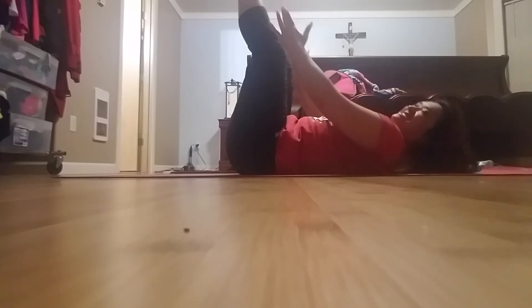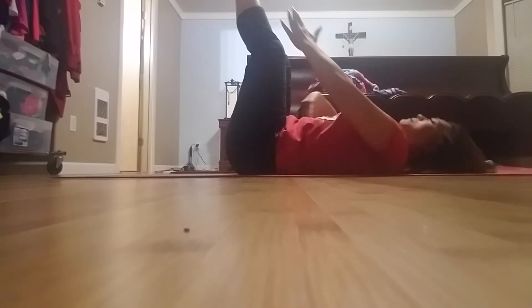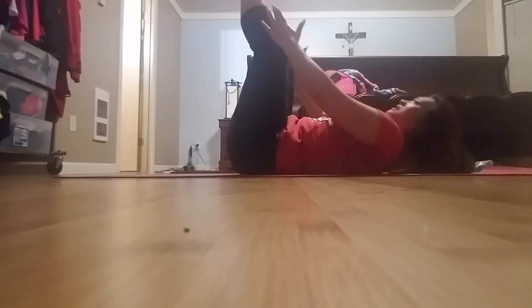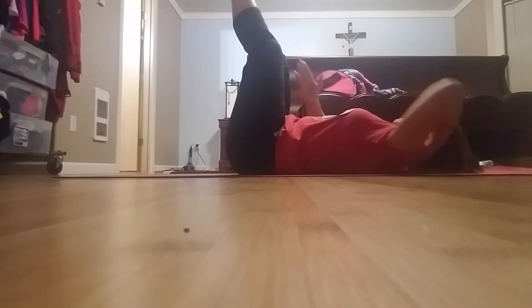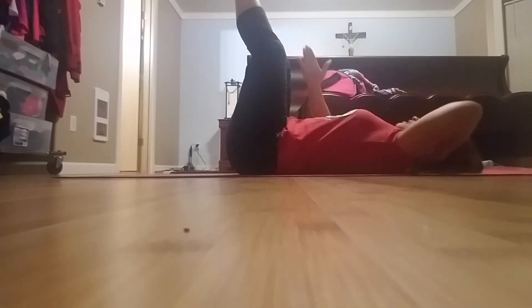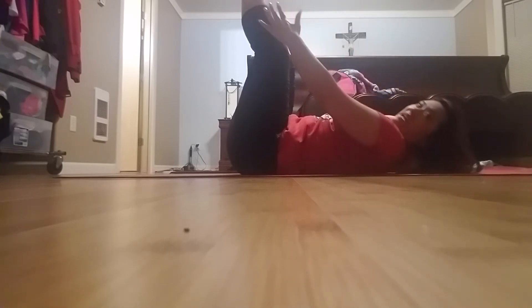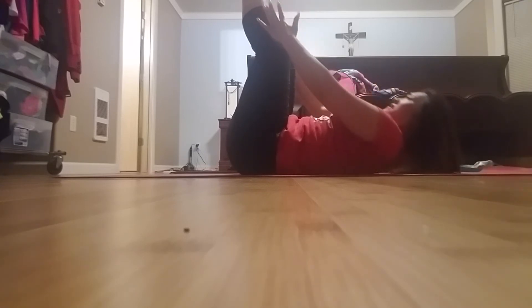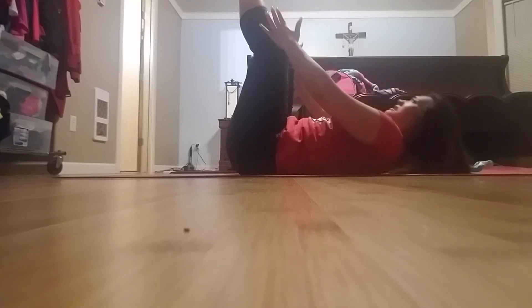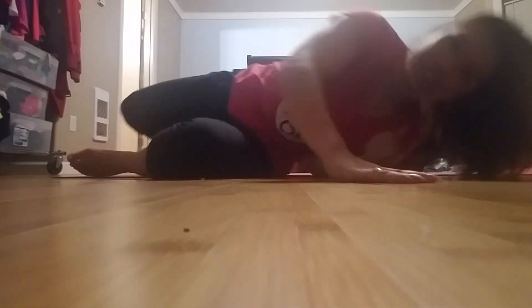That's all it is — you're working the rectus abdominis as well as the lower abs. Reach, exhale. If your neck gets tired, hand in the back for support, elbows out to the side. You guys get the idea — that was 40. Stretch it out and do it again.